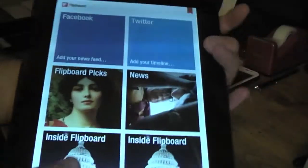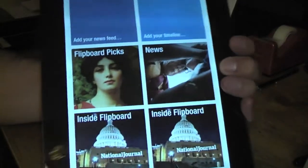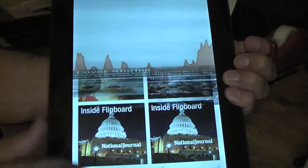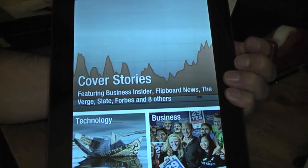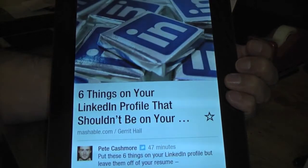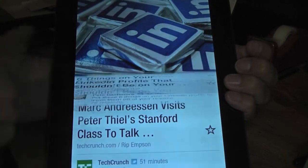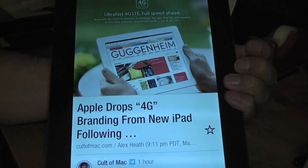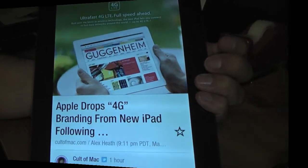You can't do it sideways or anything, so you have to have it in portrait mode. I'll put the link so you guys can download the APK file that's available, install it on there and see what you think.